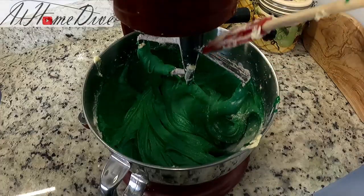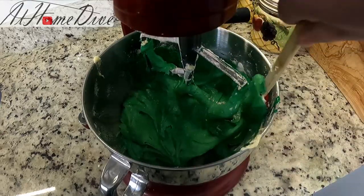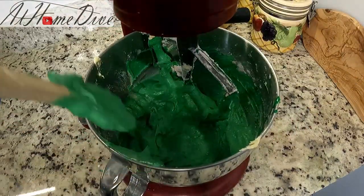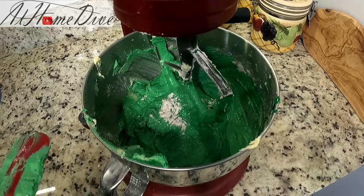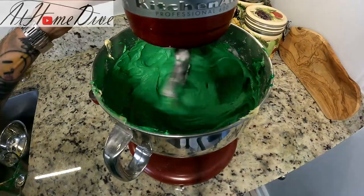Just like anything else in the mixer, it's always a good idea to stop along the way, rake down the sides, and make sure we're getting everything fully incorporated. Even though the mixer does a pretty good job, there's still some stuff left behind — make sure to rake the bottom of the bowl as well. This is where you get your first feel for whether you have enough food coloring. Personally, I typically like to add just a splash more, but it's completely up to you. Now for our final mix.